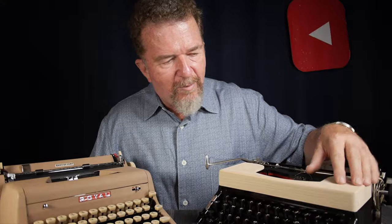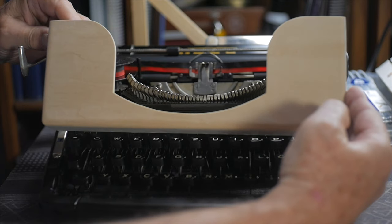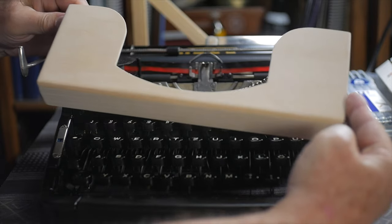Before we get further into this, I should mention — if you're wondering what this light-colored ribbon cover is on the Voss — this is a project that is a work in progress. This is my homemade wooden ribbon cover that I'm working on. It's in the stage of being sanded, nowhere near finished. It's going to be black hopefully, to match the bakelite finish of the rest of the typewriter.